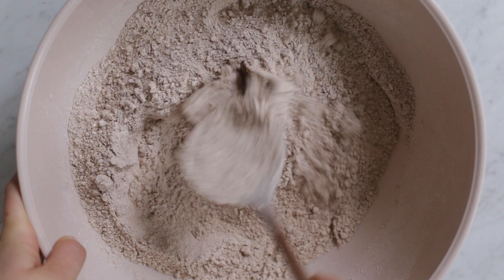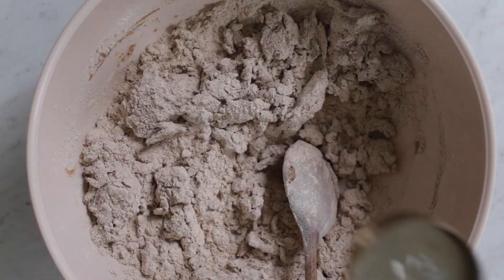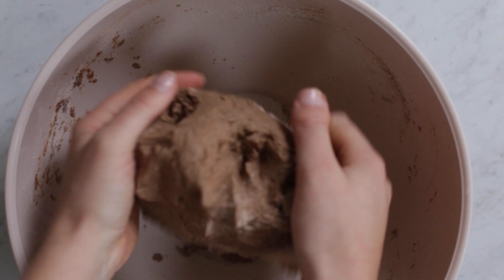Thoroughly mix together all the dry ingredients and slowly start adding in the water. Then you'll knead together the dough ball to make sure it's thoroughly mixed.